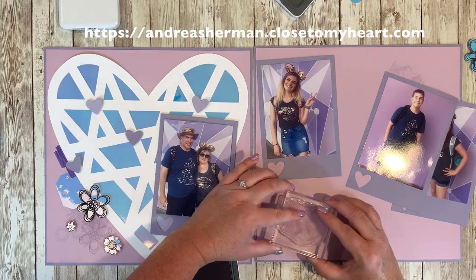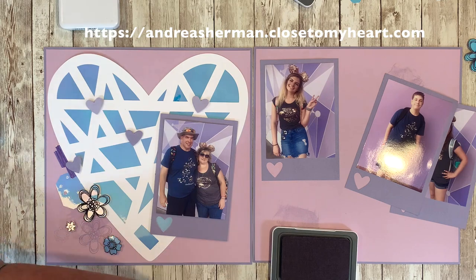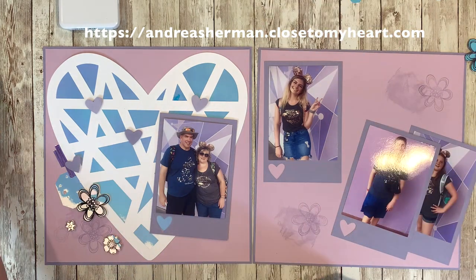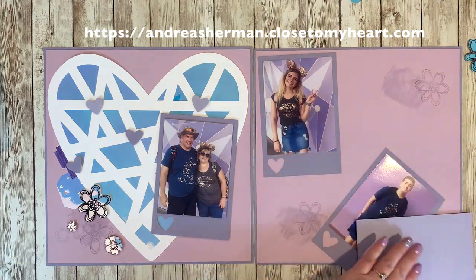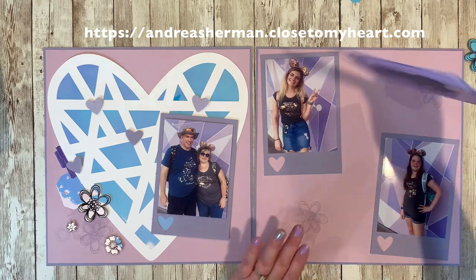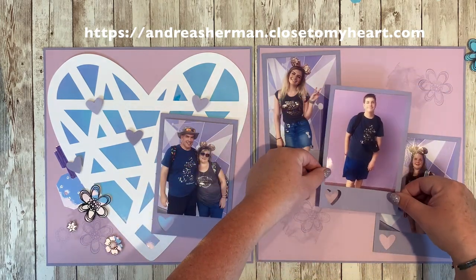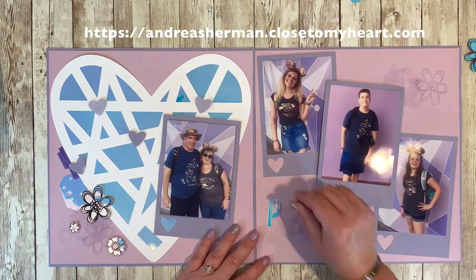Now I'm stamping some more of these splotches of color down on the layout, and you'll see that I'm putting down some more tone on tone flowers. I just loosely placed those photos down so I knew generally where I had to create more background interest on this layout. I think the placement of the photos is pretty good. I put the two girls' photos down flat, but I thought my son's photo needed to pop up just to separate those photos so they didn't look like one big photo.